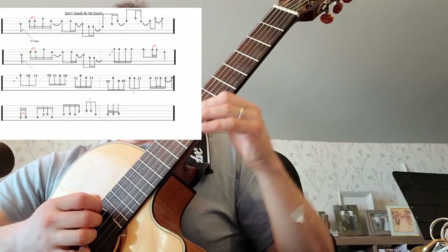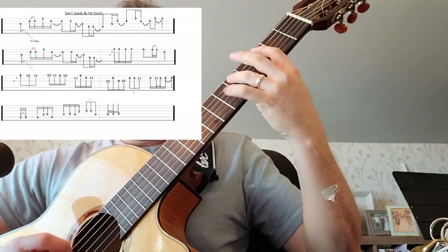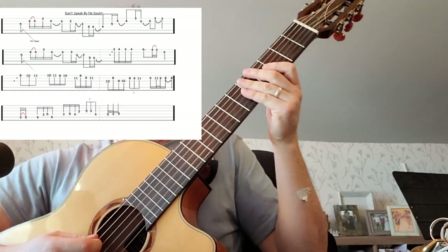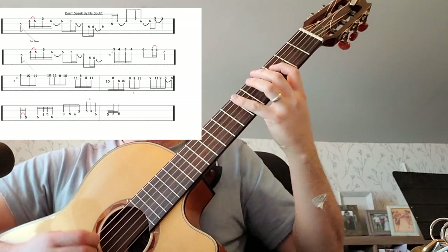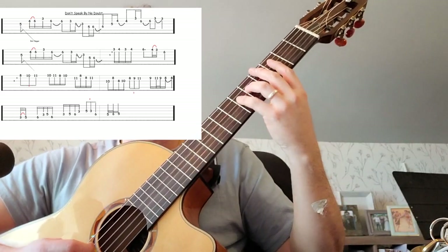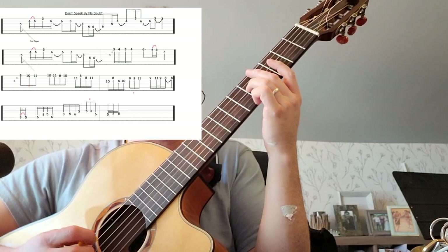This next bar, three-five, is really quick — see that it has an extra line there, so the wind-up to it is quite fast. Triplet, ti-di guitar, one more time.